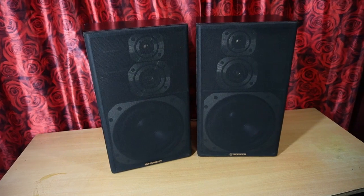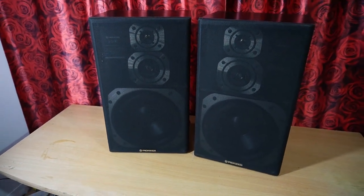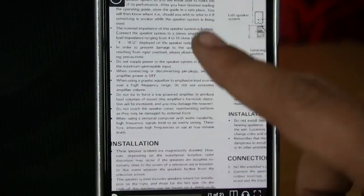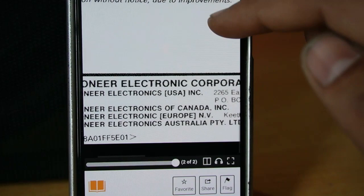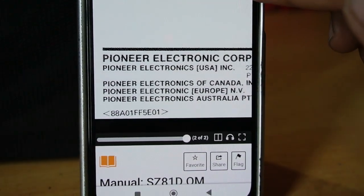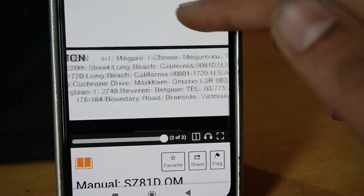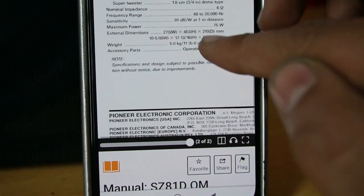Pioneer के ये जैपनीज 3-way speaker काफी बड़े हैं, इसमें Woofer भी मिलता है। इसका मॉडल नंबर है Pioneer SZ81D। ये Pioneer Electronic Corporation के हैं, जो USA, Canada, Europe और Australia में काम करती है। इसके Manual पर 'Print in Japan' लिखा हुआ है।